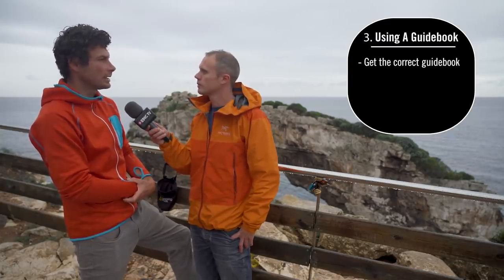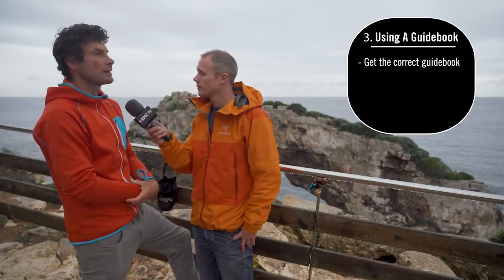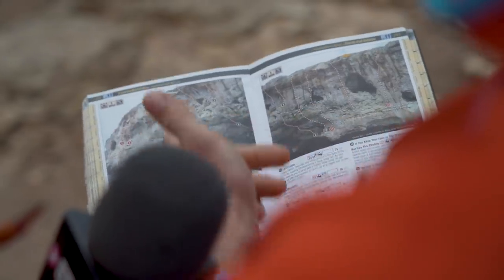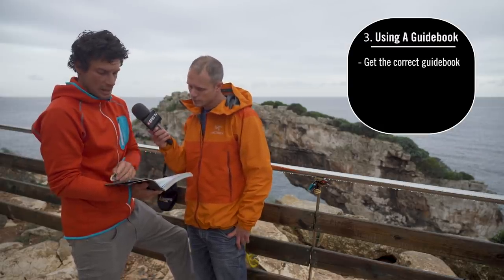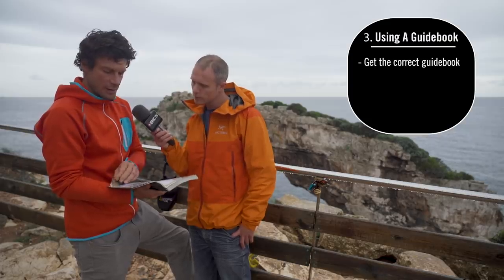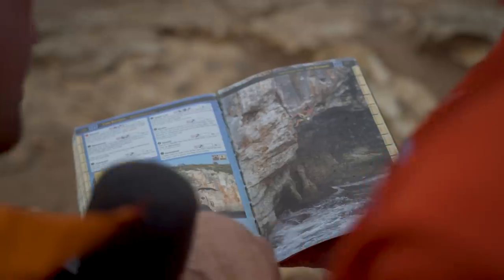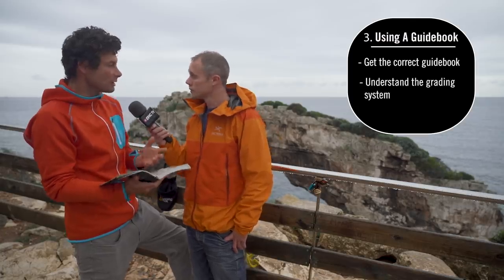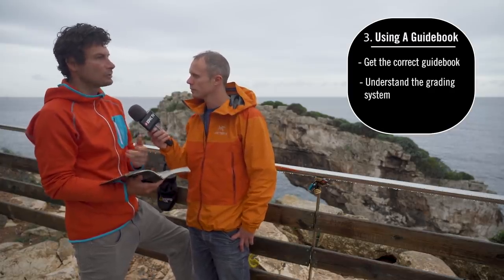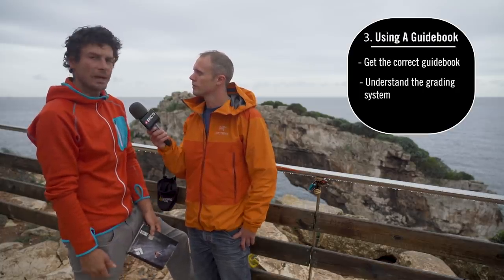You can find both guidebooks in a local climbing shop in Palma de Mallorca. They work the same way — they tell you how to get to the place, what grades and routes are there, and they have pictures so it's easy to find the routes. They also include a landing danger rating, from S0 to S4 or S5, so it's easy to find your way around.